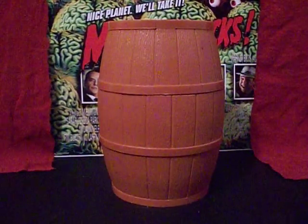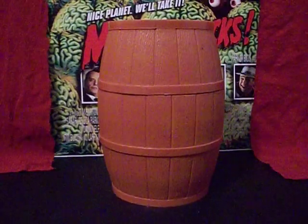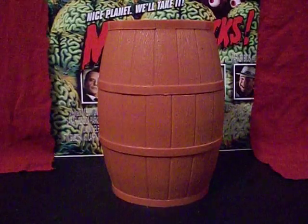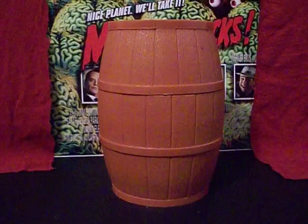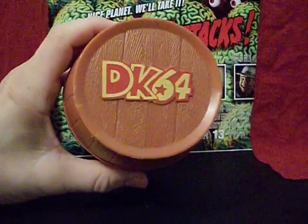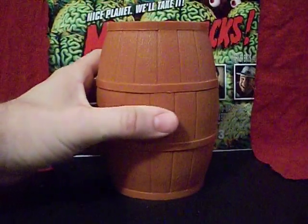Greetings everybody, how you doing? I am the Starving Martian and today we're looking at a Donkey Kong 64 mystery barrel. And if you don't believe me, just look at the top of the barrel and that should remove any doubt.